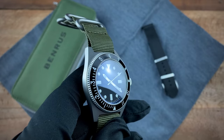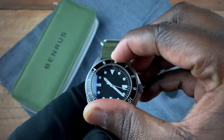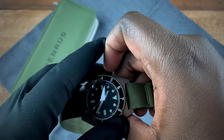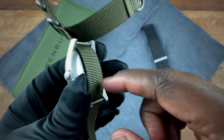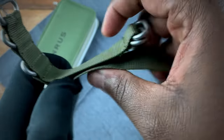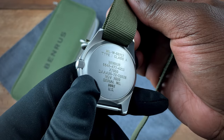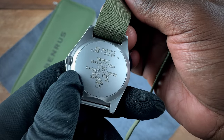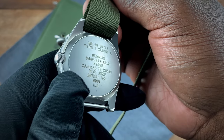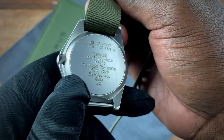Your bezel is not a ratchet bezel — it is a friction bezel and it is bi-directional, so it can spin in both directions. On the case back you can identify the mil-spec for the watch, the brand name, and some more identifiable information. You can see when the watch was released — November 2020 — and the serial number: number two out of 1,000. It's also assembled within the US.